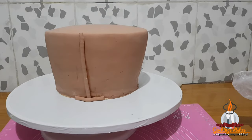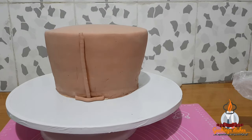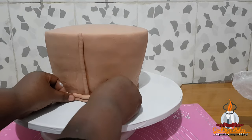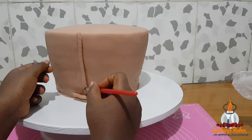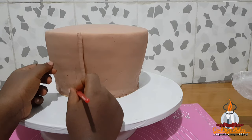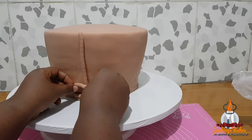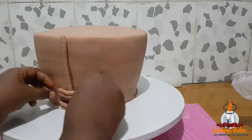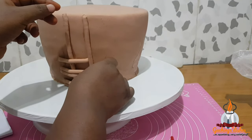I glued them with water. The design is to place one vertically and two horizontally — just keep watching to understand better. The reason I measured beforehand is so all the horizontal ones are the same height and all the vertical ones are the same length. I marked the spaces that fit two horizontal fondant strips, left those spaces, and moved to the next one. After placing two pairs of horizontal ones I went ahead to add a vertical one.